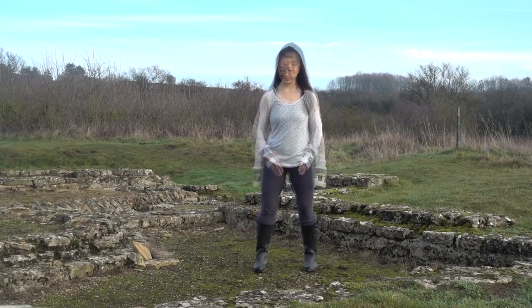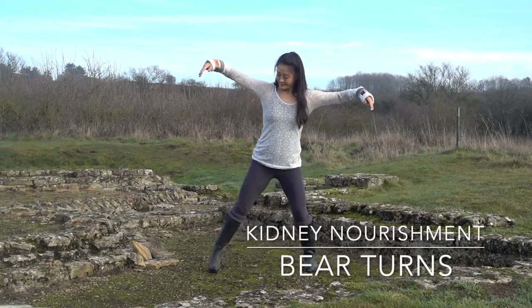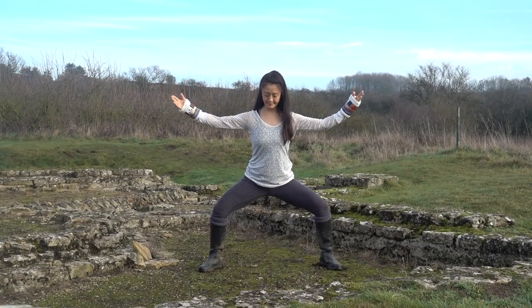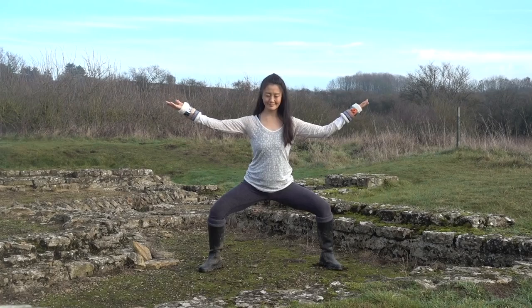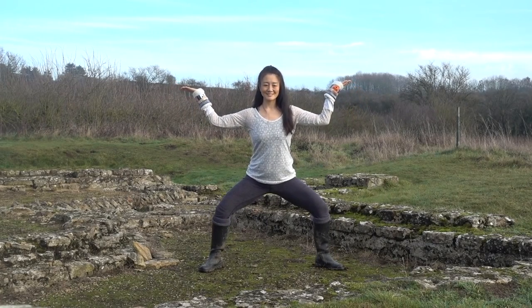Slowly begin to release. We'll start the next form. This practice is called bear turns. Step the feet wider apart for horse stance, knees bent. Hands and arms at shoulder height, elbows 90 degrees.